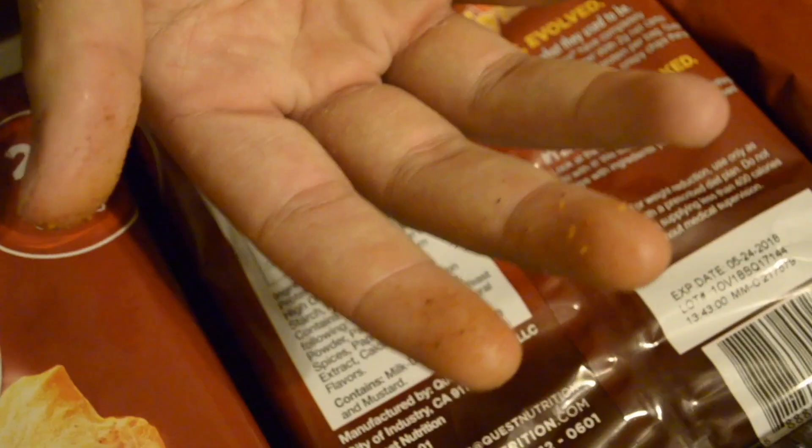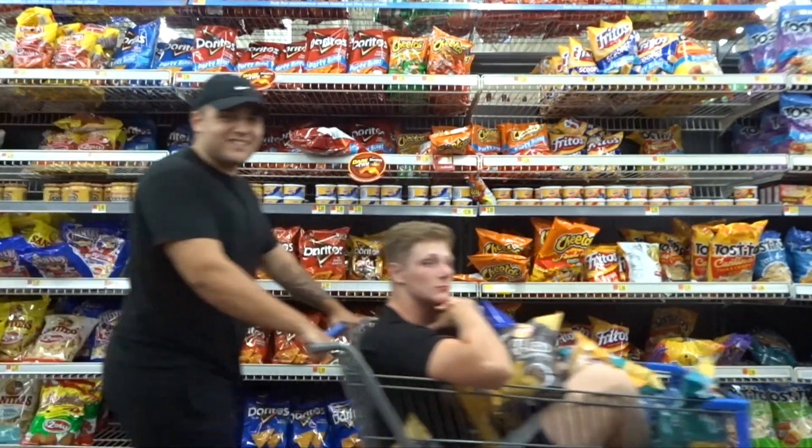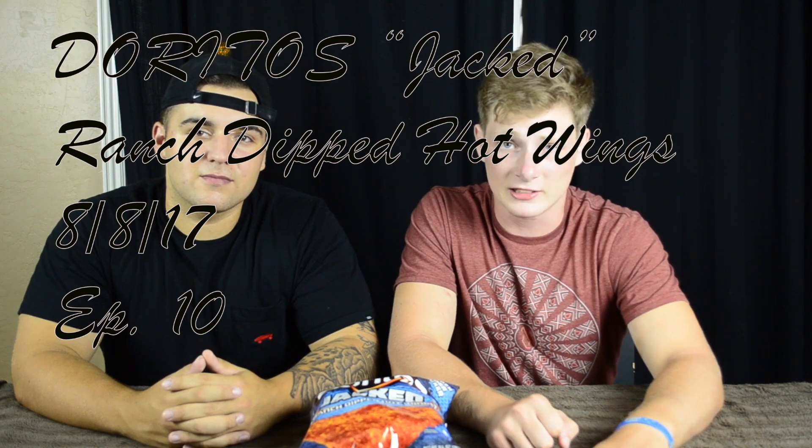We're the chip snobs and this is our world. What's going on chip snobs and snobbits? It's Matt and Joey back at it again with another chip review today.